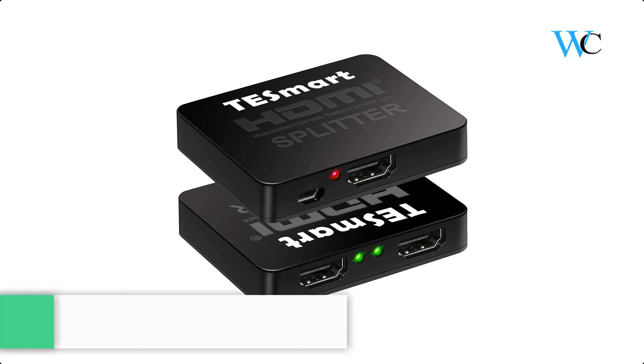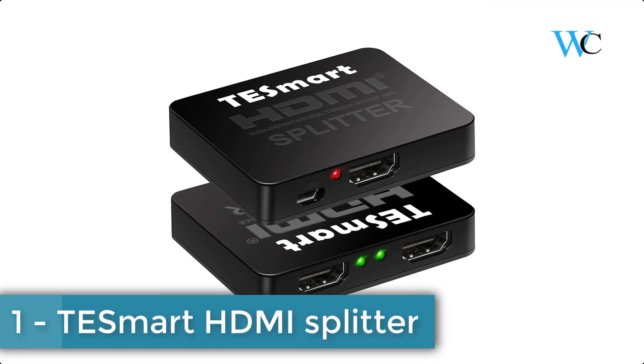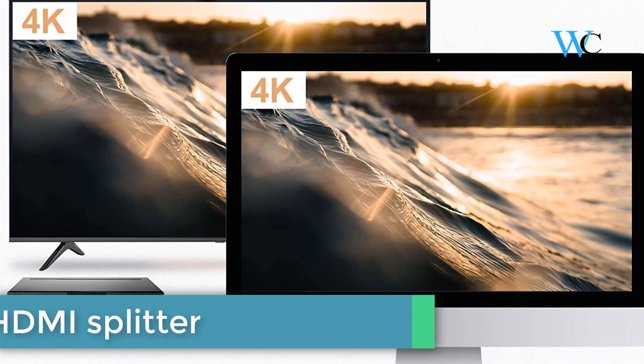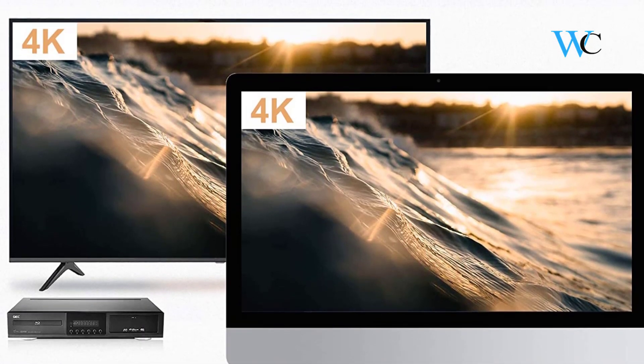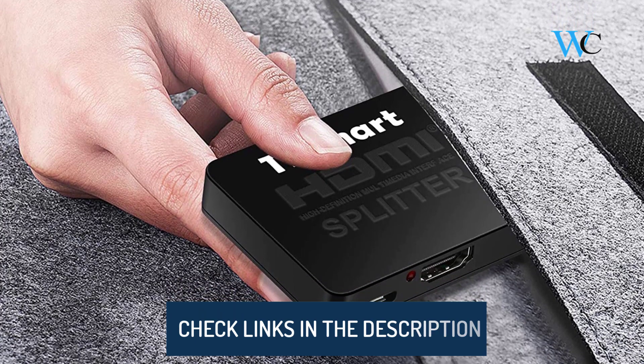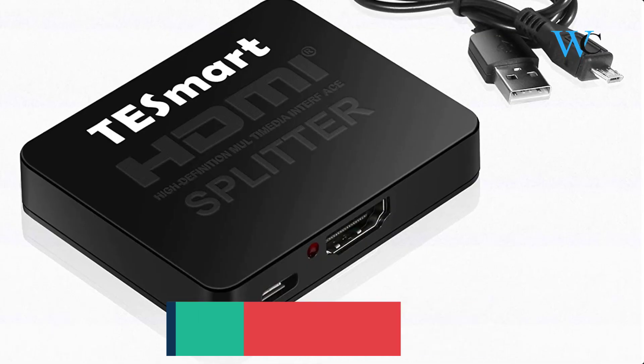On number 1 we have the TESmart HDMI Splitter. It lets you enjoy a better audio output experience. It has a mini size — light, small, and easy to carry, making it travel friendly. It comes with smart EAT management, letting the source device send suitable AV contents to the various displays.